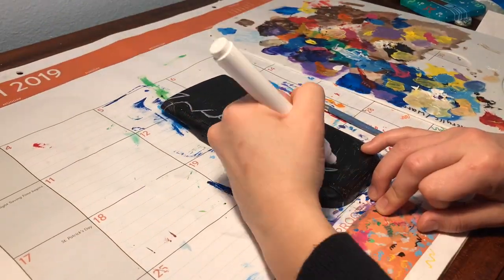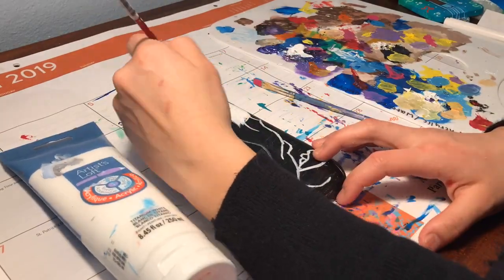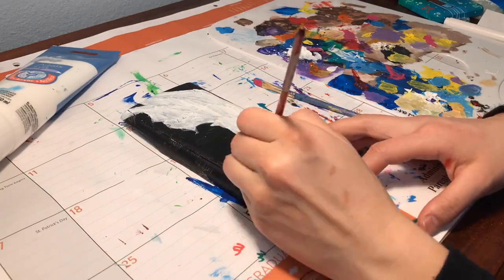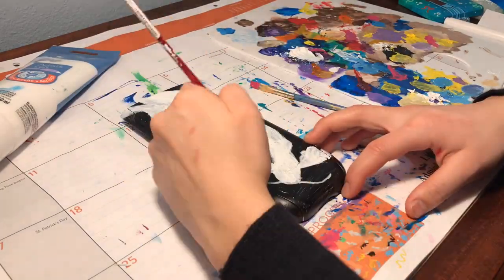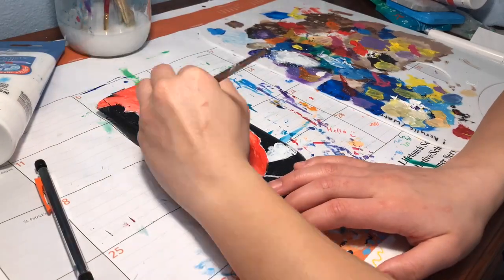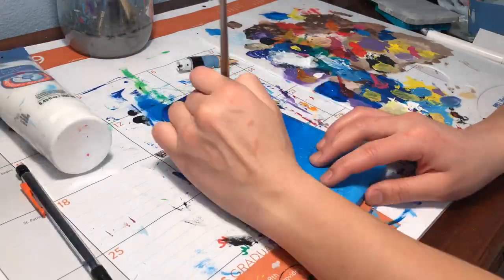The next calculator I worked on was this koi fish painting. The person who requested this wanted it to be a Japanese style, so I found a painting of a koi fish on Pinterest. However, it was a painting on silk with a purple fish instead of a red fish on a calculator lid, so it did vary a little bit, but I decided the red would be way prettier and would pop way more than just purple.